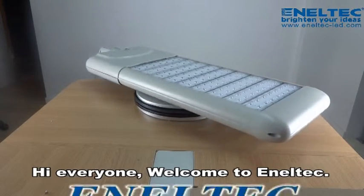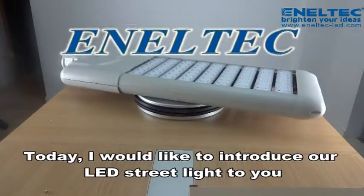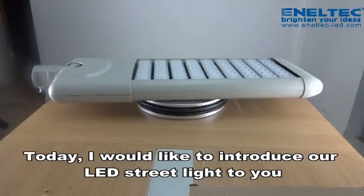Hello everyone, welcome to Anatec. Today, I'd like to introduce our LED streetlight to you.